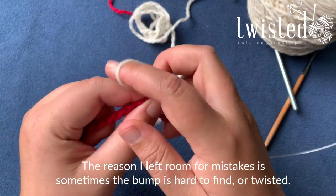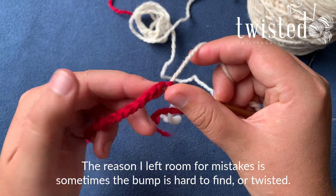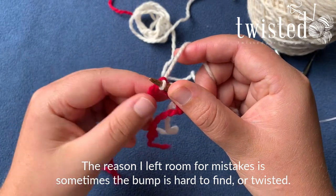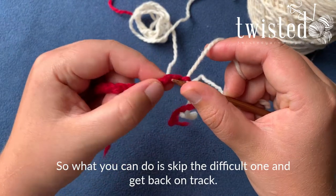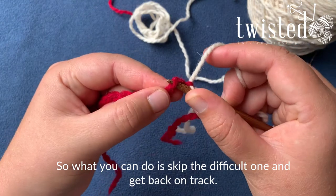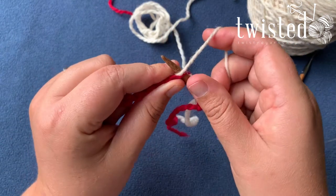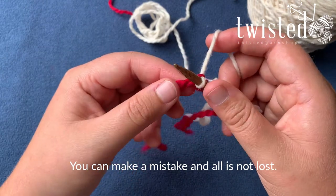The reason I left room for mistakes is that sometimes the next bump is hard to find, or you've twisted the thing somehow. What you can do is just skip one — skip this one for now, go on to the next one and cast on in there. I'm doing that just to show you that you can make a mistake and all is not lost.